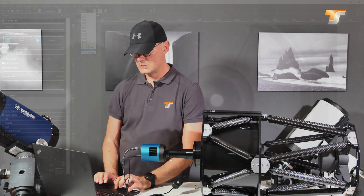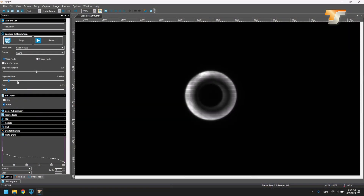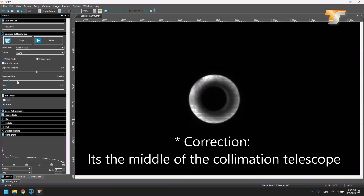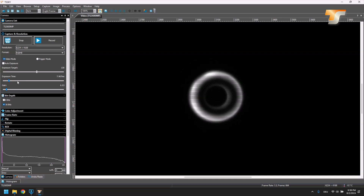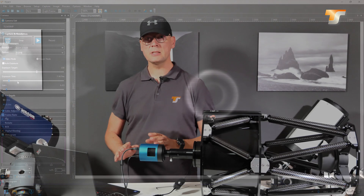Now we zoom in a bit. What you now see are two important things: the dark spot in the middle — that's just the shadow of the secondary together with the focuser — and we focus on that dark spot. Now we change the focus slightly to see that second ring here. You can already see there's an imbalance — so this is de-collimated and we have to adjust it.